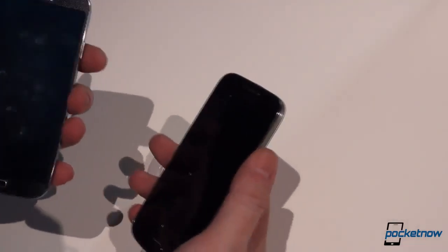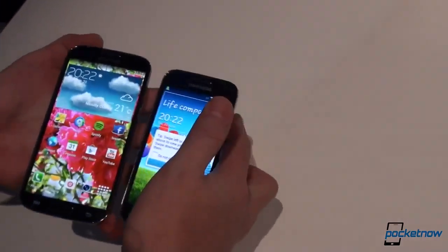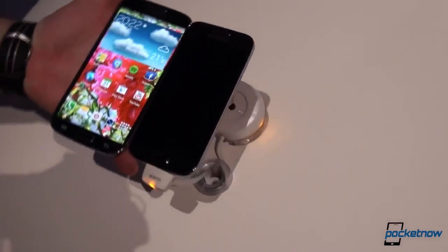So this was a really quick look at the Samsung Galaxy S4 compared to the Samsung Galaxy S4 Mini. We have lots of videos coming to you from London — it's going to be a long day and an even longer night. This has been Anton from Pocketnow. Thank you very much for watching.